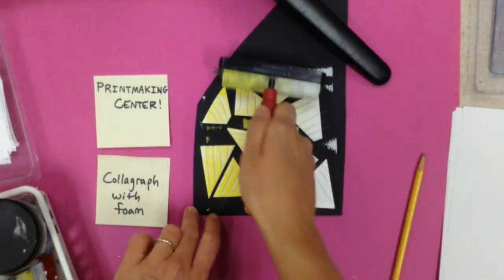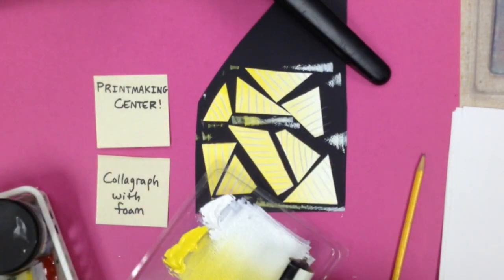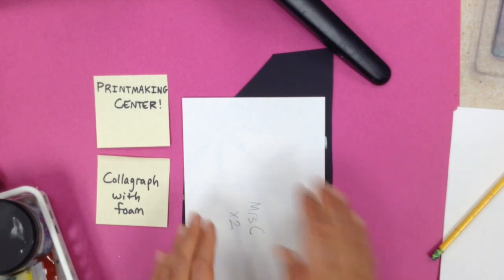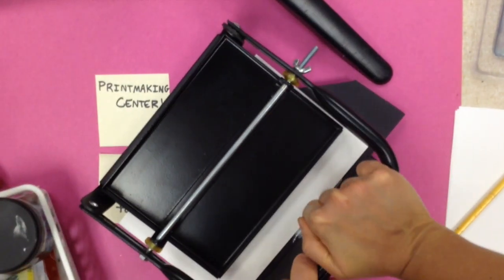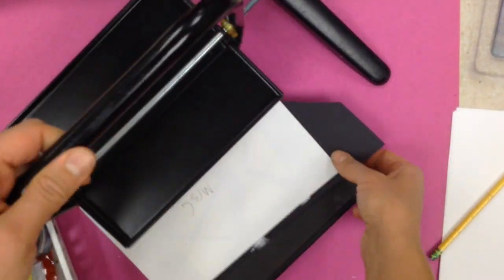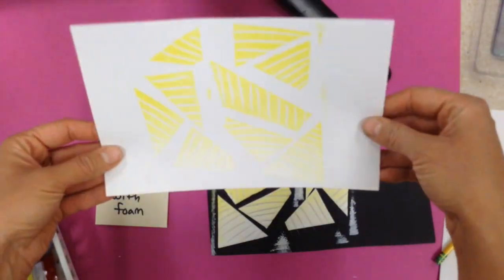Then I'm going to roll the ink nice and neatly over my block. I'm going to take a piece of paper, and in the middle of the paper I'm going to put my name and class code, put that on top of the block, and press it down a little bit. I actually have a little printing press — I'm going to put that inside and press down pretty hard, making sure I do that several times to get the whole block. If the block is bigger than the press, just turn it around until you get all the sides, and then peel it off. That's how you print it.